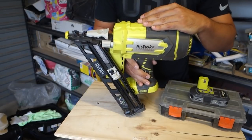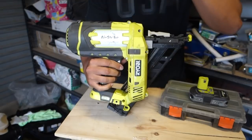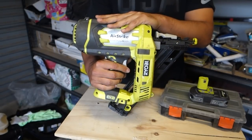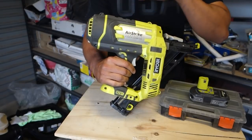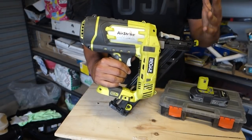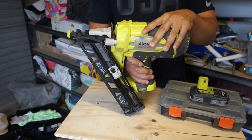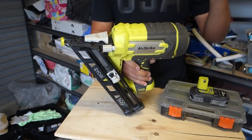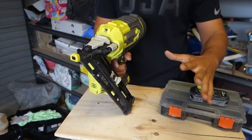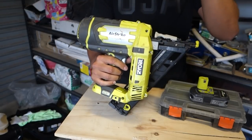What we've got today is the P330 15 gauge angled finish nailer. This is by far one of my favorite tools in the Ryobi 1 Plus range. I've been using it very consistently over the past three to four years and I'm still shocked that nothing has gone wrong with it. I use it for all types of work including trim, molding, and door jams, and it works exceptionally well.